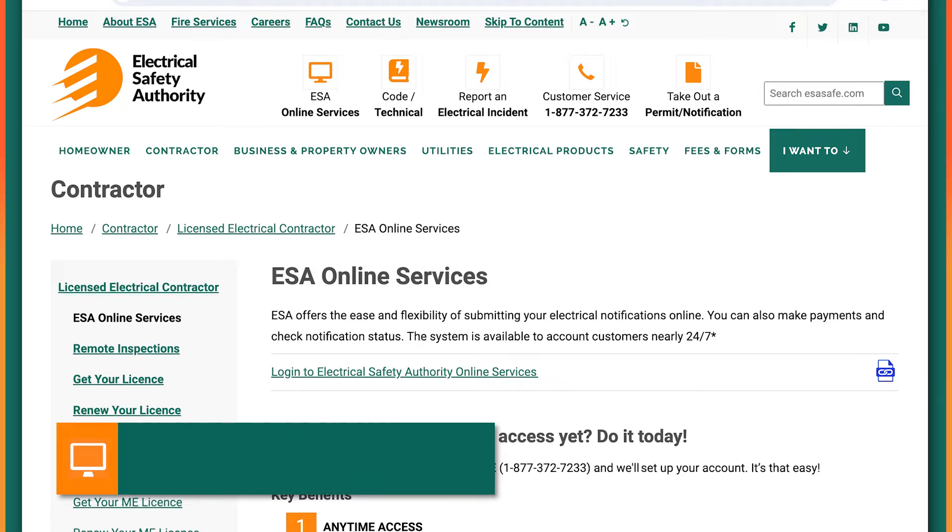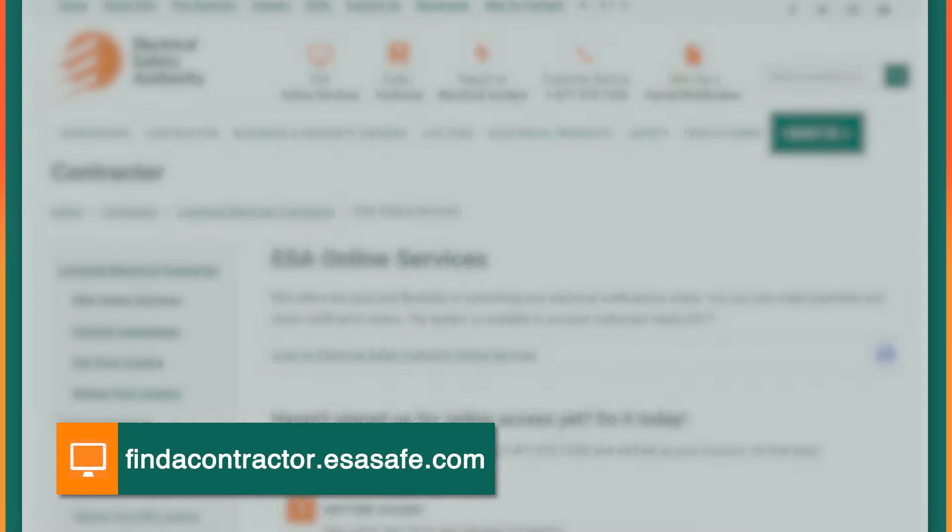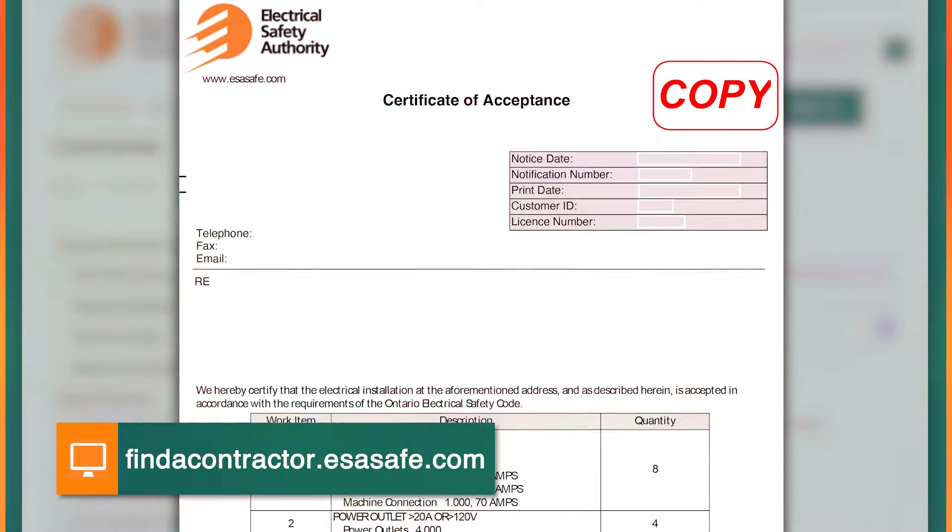If you're hiring a licensed electrical contractor, make sure they have a permit with the Electrical Safety Authority and are registered with us. If you're unsure, you can check our website, and make sure that they give you a certificate of acceptance at the end of the job.